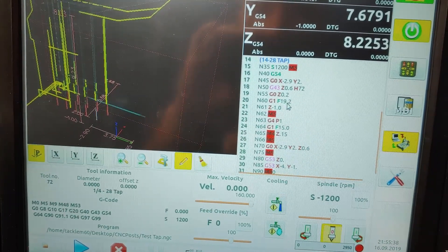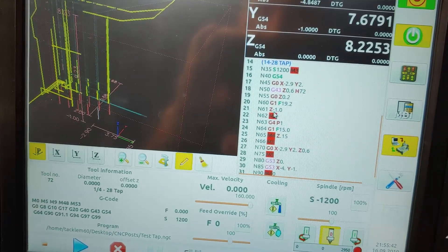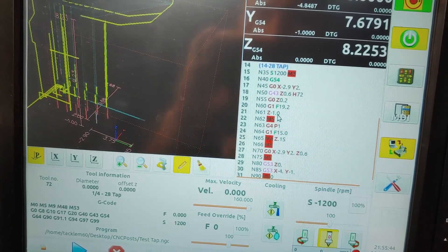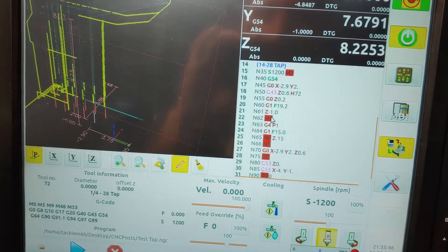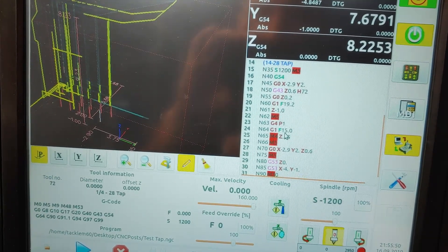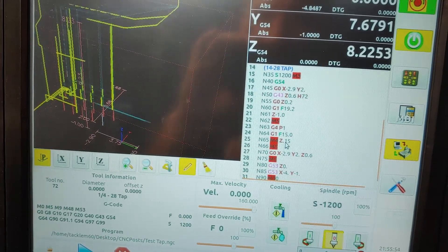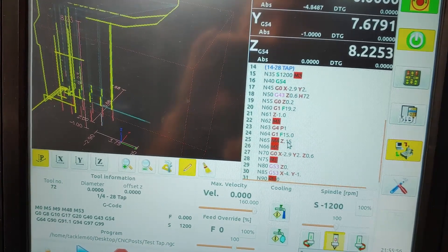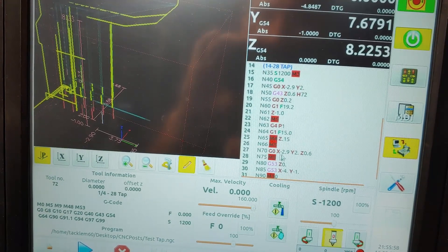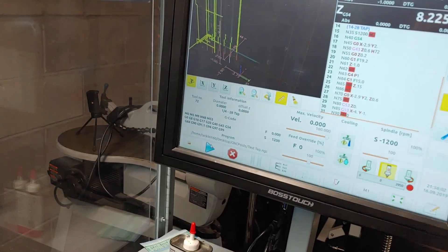This little bit of hand code wasn't all that detailed or difficult. I'm going to go down to 0.2 inches, start feeding down at 19.2 inches per minute with the spindle going at 500 RPM, go down to minus 1 inch — which is enough to clear this 3⅛ inch stock — stop the spindle, pause for a second, then go back up at 15 inches a minute with the spindle in reverse to 0.15 inches above the stock. Stop the spindle, and then it ends my code. Let's run that and see how it goes.